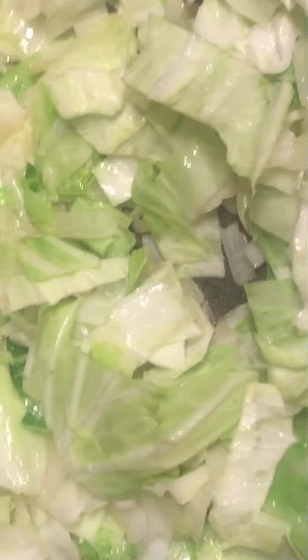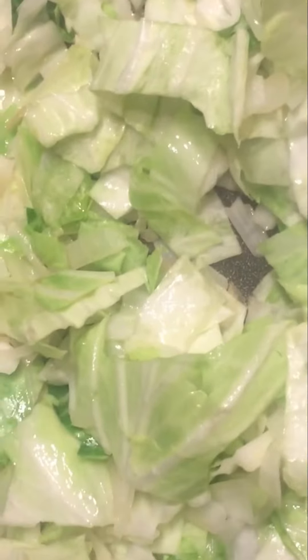Cut up some cabbage and add it to your onion mix and sauté.